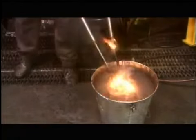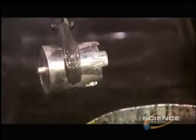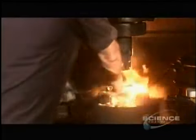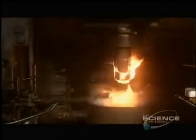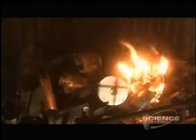A worker dunks about 1 in 10 forgings in water to check for defects. To make forging easier, the slugs are pre-lubed before heating, which is why the slug flames up when struck by the press. It only takes 2 seconds for the press to do its job, but the forgings are so hot they need at least an hour to cool before the next step.